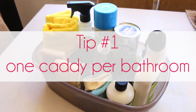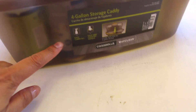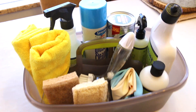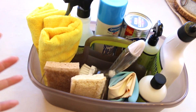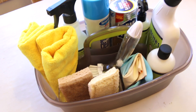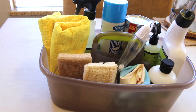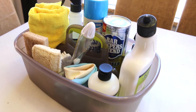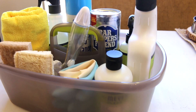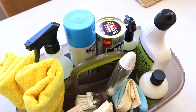My first tip is to have one caddy per bathroom. Your caddy can be something like this — I like this one because it has a handle. It's very sturdy; it is the brand Casabella. You can get this at Target, the Container Store, or of course on Amazon. If you don't want a caddy like this, get any type of container — a bucket, one from the Dollar Tree — anything to put all your products and tools together so it can stay underneath the bathroom sink. The reason I like one caddy per bathroom is because all the tools and products are right there, easy to reach and accessible. I don't have to go from one bathroom to another to get supplies — it's just one less obstacle from getting the bathroom clean.